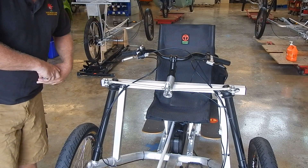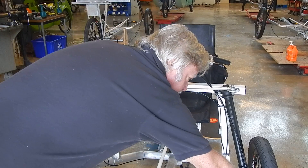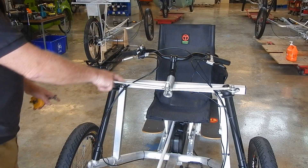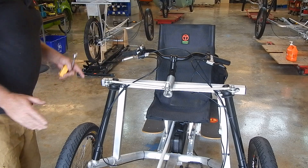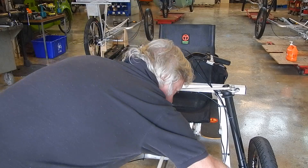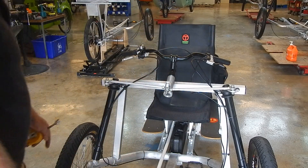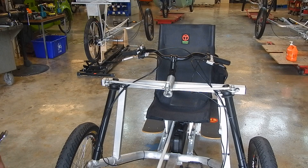Toe-in is basically how much closer the front of the tires are to each other versus how close they are in the back. It's normal to have a little bit of toe-in. In other words, this distance here should be just a little bit less than the distance in the back. And this is true of most vehicles.